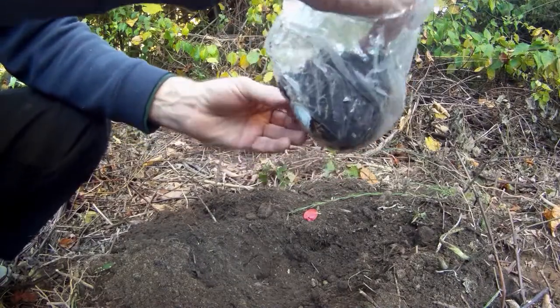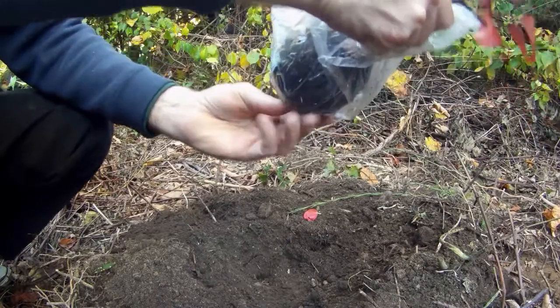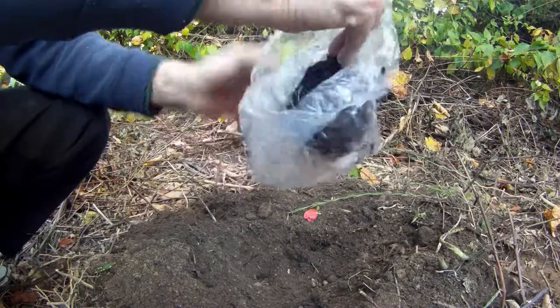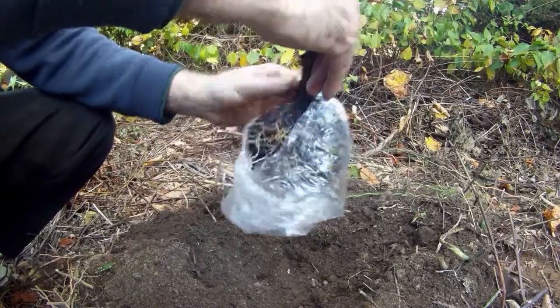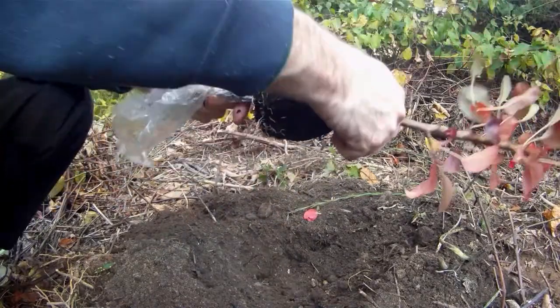Probably should insulate it more next time. I glued it right into the bag, didn't I? Looks like I used a combination of peat.